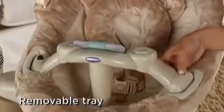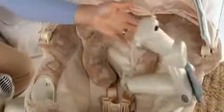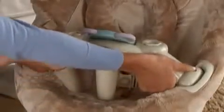The tray snaps into the tray pockets and can be opened from the left or right side. Push this button here and the tray pivots open, staying locked in the air — this gives you easy access to your baby. To remove the tray, push both these buttons.